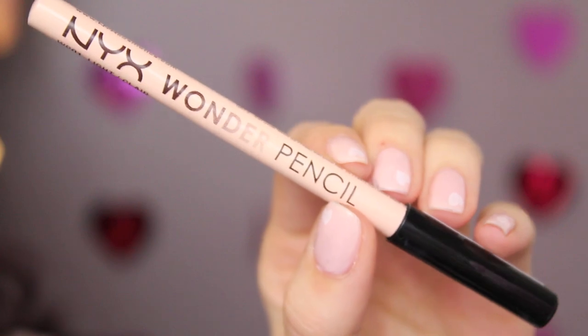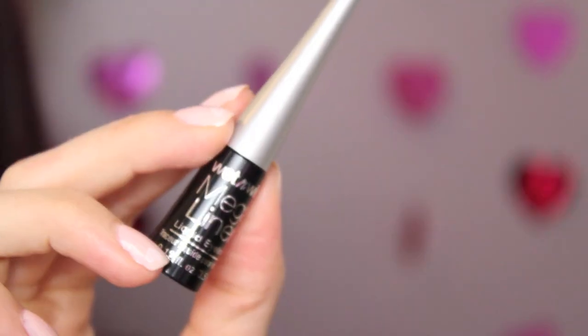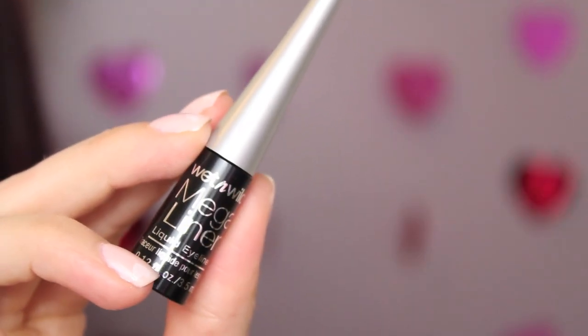Moving on to the eyes, I'm taking NYX's Nude Matte Eyeshadow in the color Birthday Suit, which is a very pale pink, and using that as a light wash of color all over my lids. I want to keep this look very simple and fresh, so I'm also lining my waterline with NYX's Wonder Pencil — it's great for both lips and eyes. Then using my Wet n Wild Mega Liner, I'm drawing on a medium cat eye, but you can make it as thick or thin as suits your eye shape.